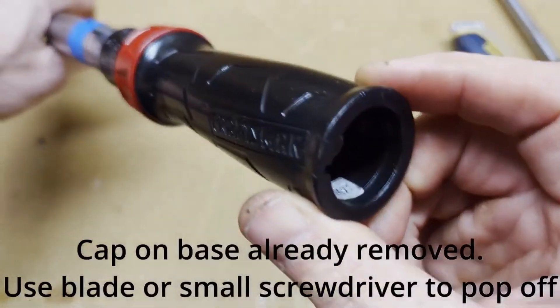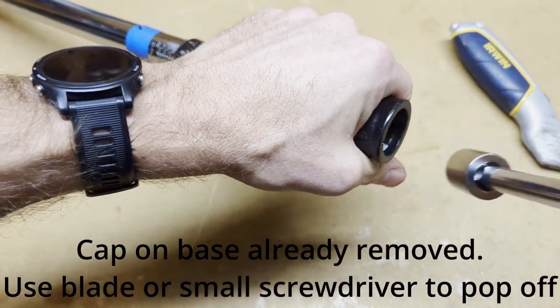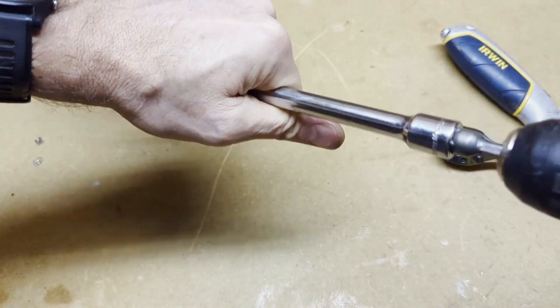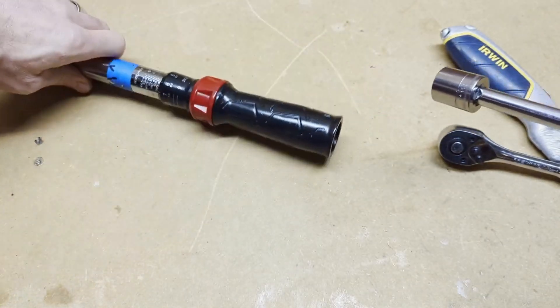The first thing we do is take this off. There are two nuts in there that we need to remove. We take the first one off — this is a 19-millimeter socket. That first nut is off.